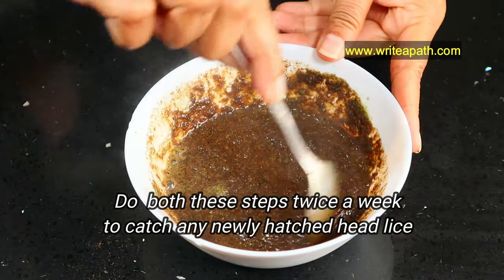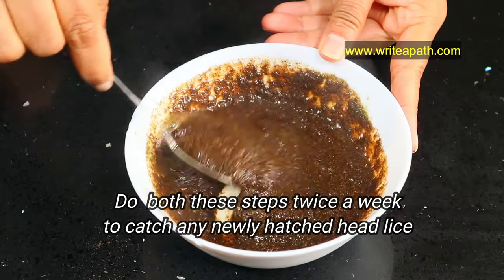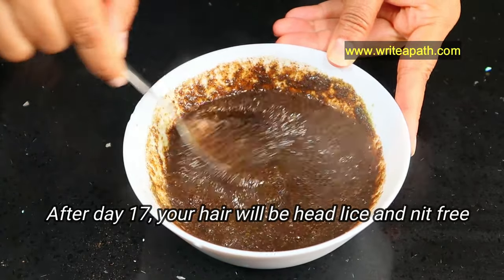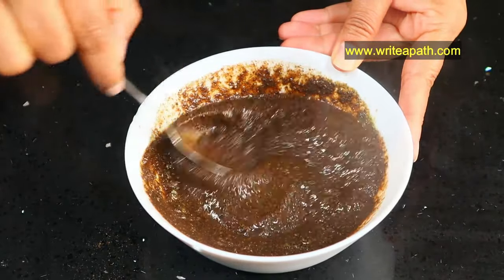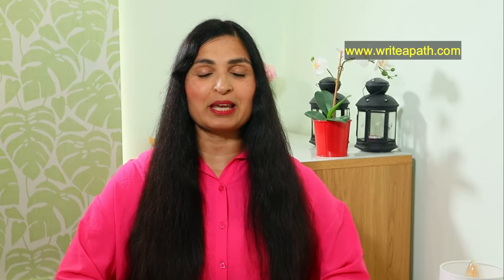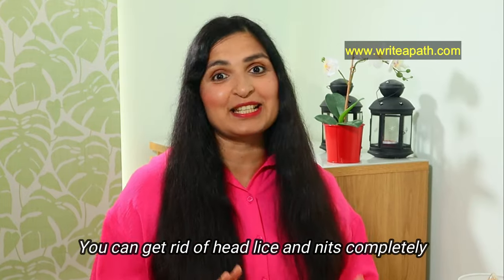You need to do both these steps twice a week to catch any newly hatched head lice. After day 17, your hair will be head lice and nits free. But I would personally recommend continuing this treatment for one whole month — that way you can be 100% sure that you have gotten rid of both the head lice and its nits as well.